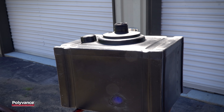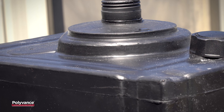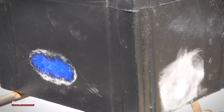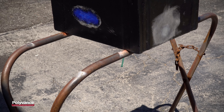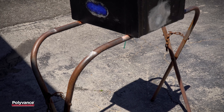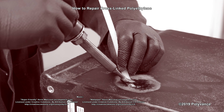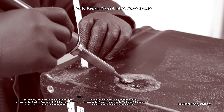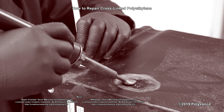If you have a cross-linked polyethylene part, remember that a high-quality, reliable repair is possible using low-density polyethylene filler rod and Polyvance's airless plastic welder. With the proper tools and technique, you can achieve impressive results. Thanks for watching. Make sure you subscribe to our channel and hit the bell to be notified when we post a new video. Let us know in the comments what you thought of this repair, and check out our other videos for more plastic repair tutorials.